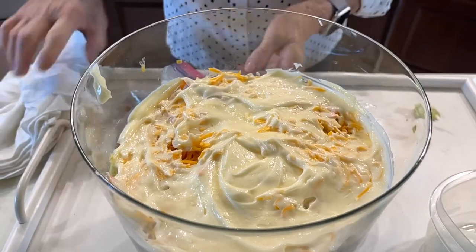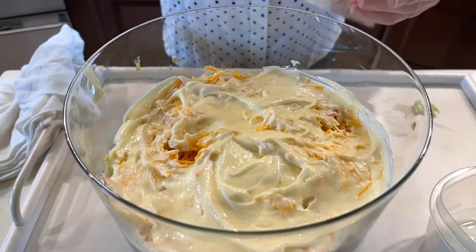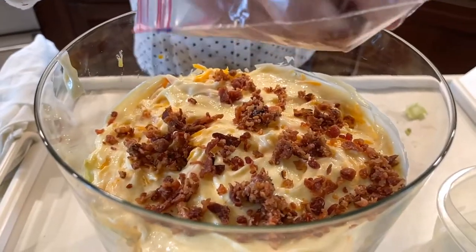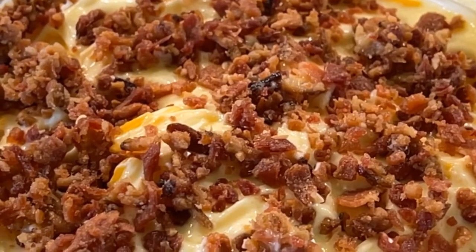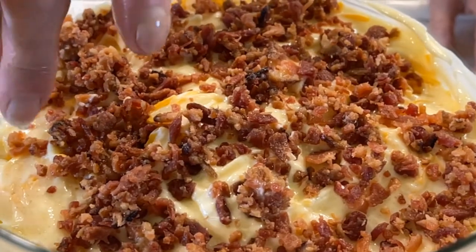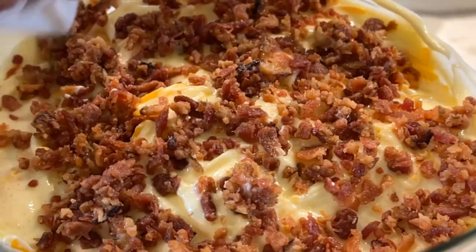Now the next thing we put on is bacon. We chopped up this bacon. Bacon keeps a long time in the refrigerator chopped up. You can freeze it, too. Cook your bacon ahead of time. The recipe calls for a half a cup of chopped up bacon, and we should use a fourth of a cup, but I think I have a little bit more than that — it's okay, I like bacon.